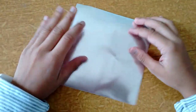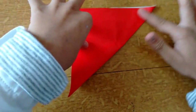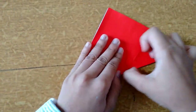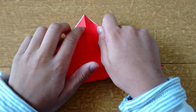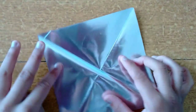First take it and fold it into half like this and crease, then open it and fold it the other way and crease. Open and you will have a cross.